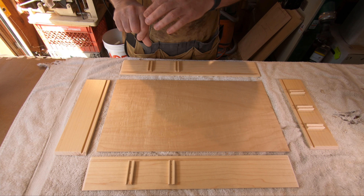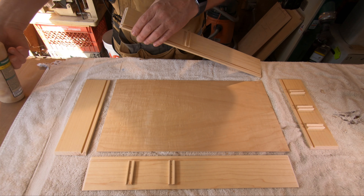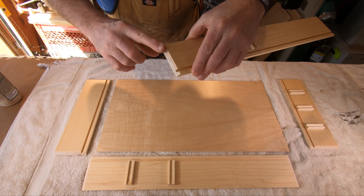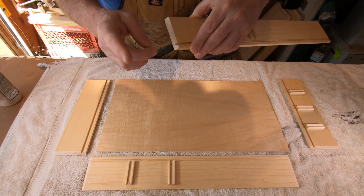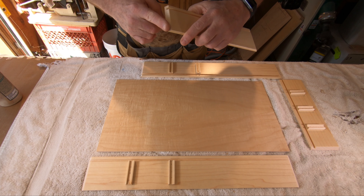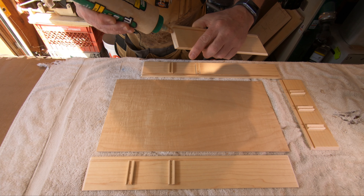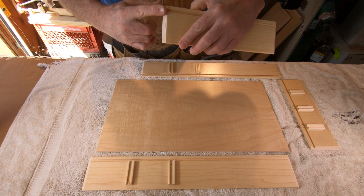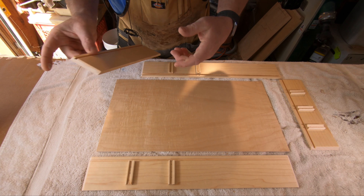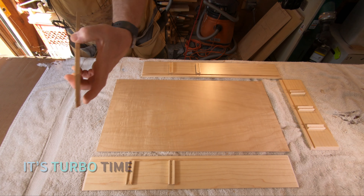We're just gonna start over here because it's closest. Put a little bit of glue and I'm gonna finger the glue in there. We try to keep a little bit off the inside just because it's easier to clean the outside if it squeezes out. In the inside, I'm sure I've done videos on this stuff before, but just in case you're new to the channel — I'm basically just gonna do all the sides.